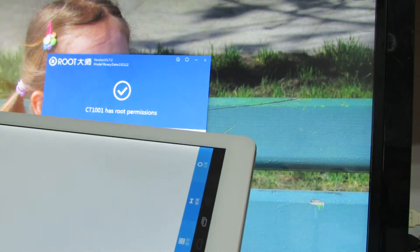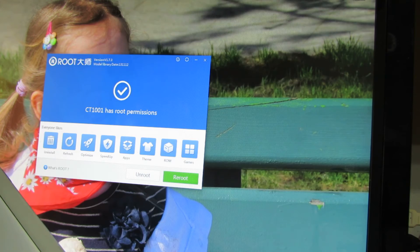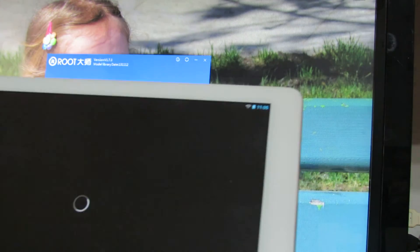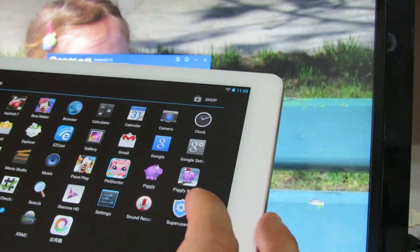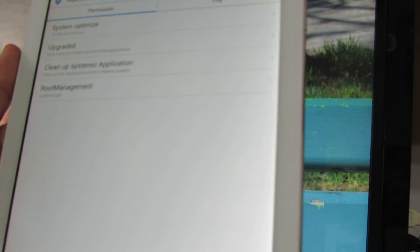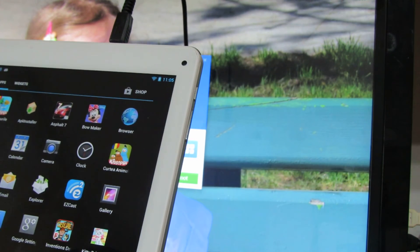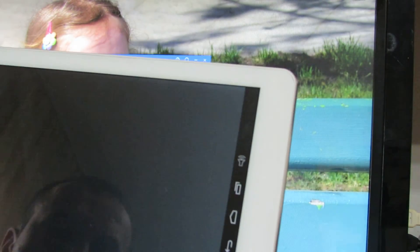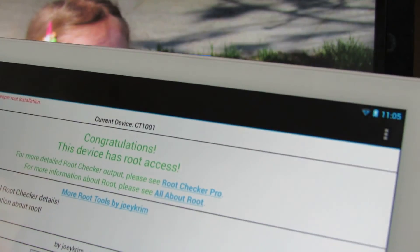Next, go to applications and run the application SuperUser. Then go back and verify root — the device is now rooted.